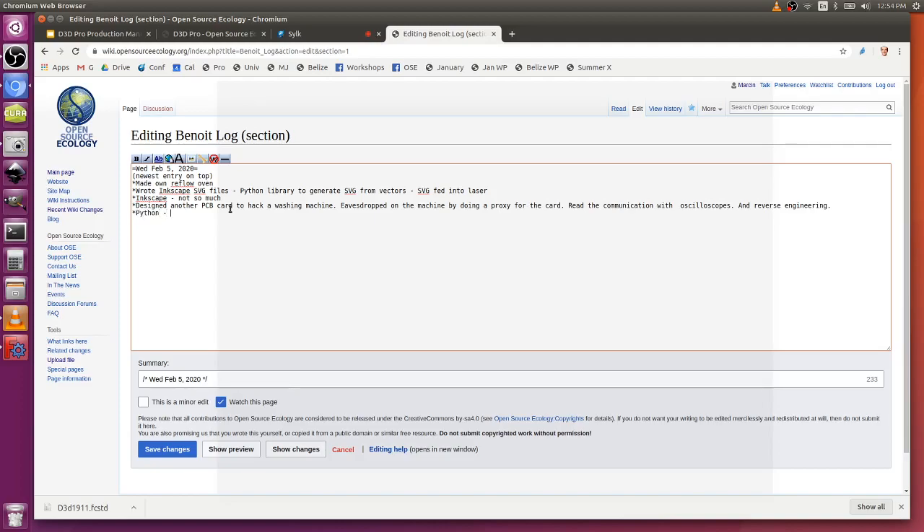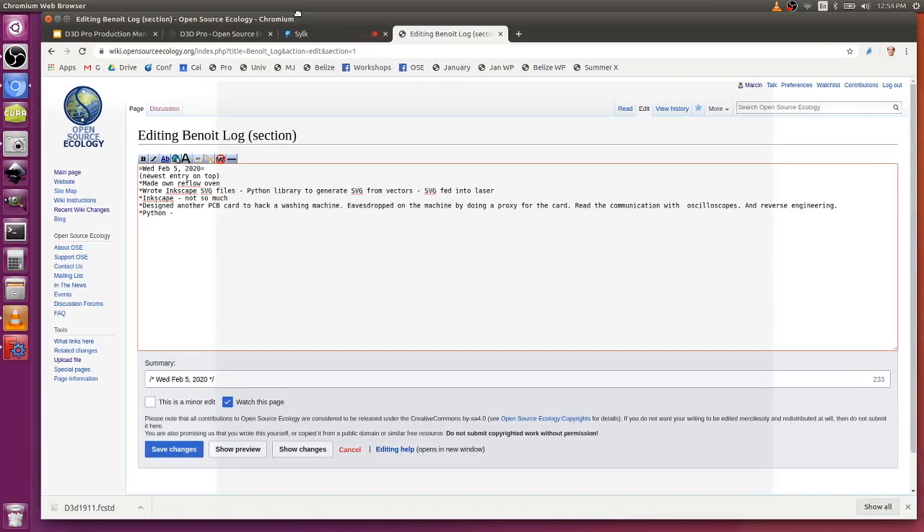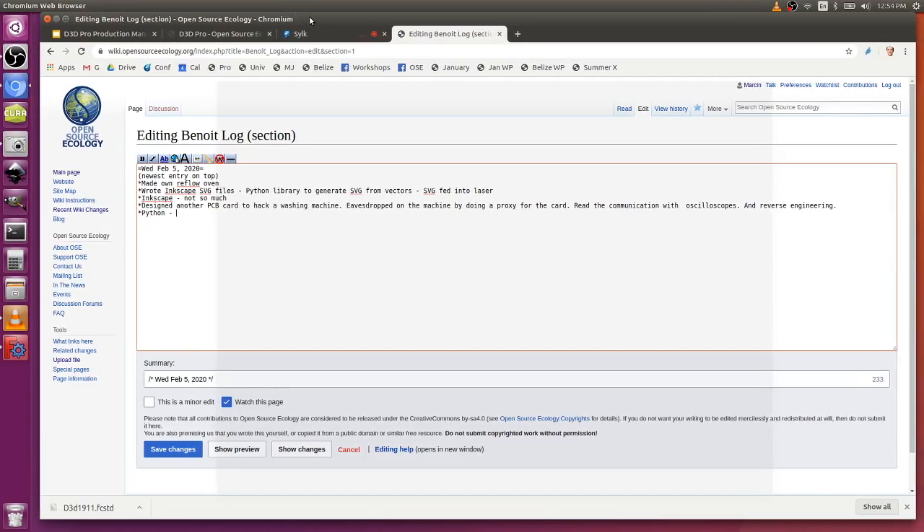Yeah, Python. That's good. FreeCAD is in Python. So if you ever want to make additions to FreeCAD, we're currently developing a workbench to generate 3D printers — basically a 3D printer design workbench within FreeCAD — which could facilitate the redesign of the different 3D printers that we build.